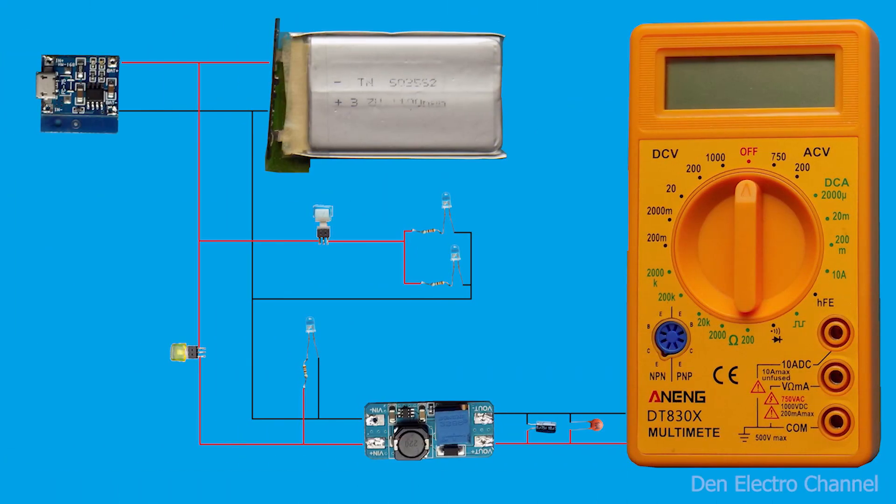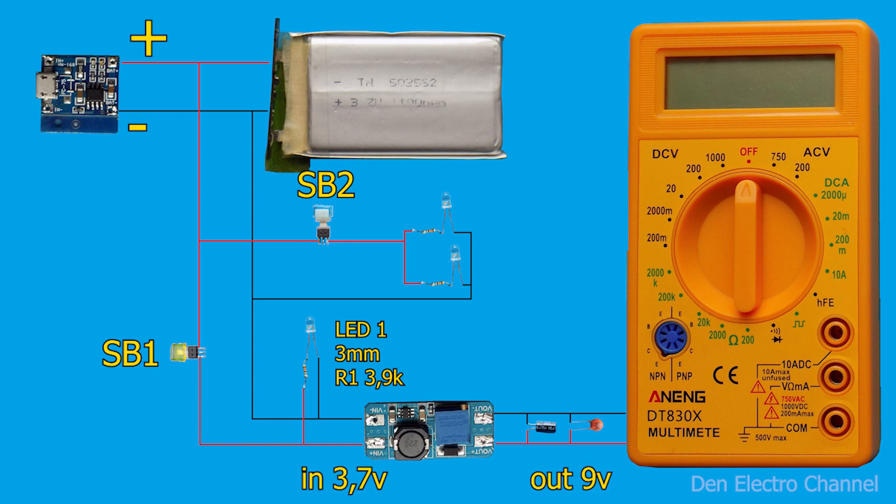All parts are assembled according to a simple scheme. A lithium-ion battery is connected to the output of the charge controller, plus-to-plus, minus-to-minus. The remaining elements of the circuit are connected through buttons SB1 and SB2. When I press the SB1 button, the signal LED1 lights up — a 3mm LED connected through a 3.9 kOhm resistor. Then it will go through a boost converter, and at its output there will be 9 volts which will power the multimeter.